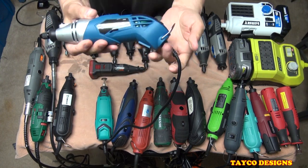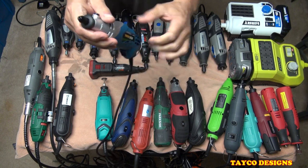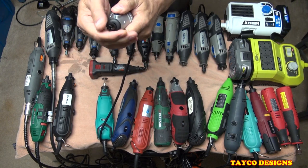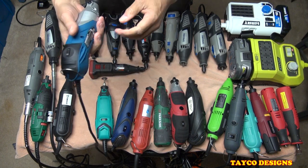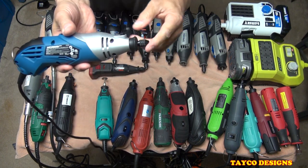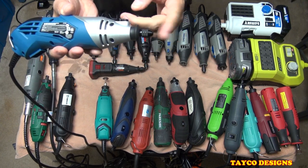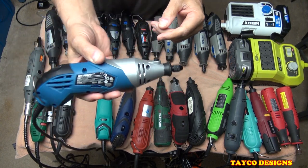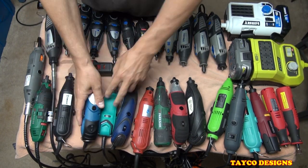This one is Work Zone, sold by Aldi. I put the keyless chuck on the end of this one. I recommend the keyless chuck for any of these tools — it will save you so much time and aggravation. Spend the money and get the keyless chuck that fits your tool. Pretty good tool here, no issues.